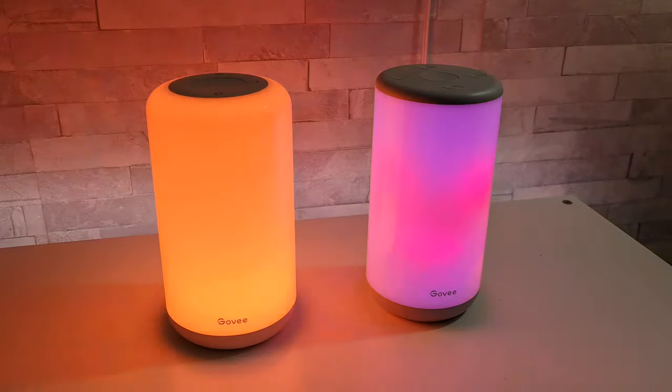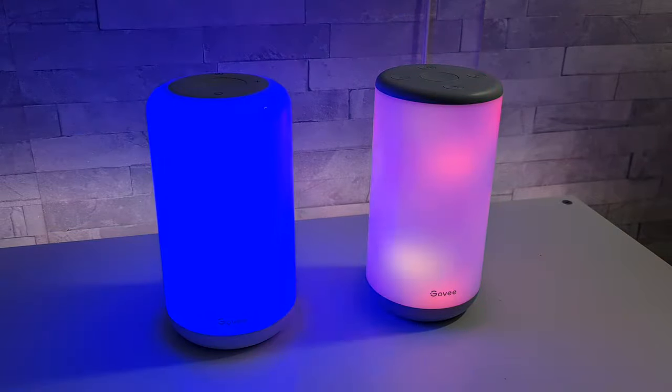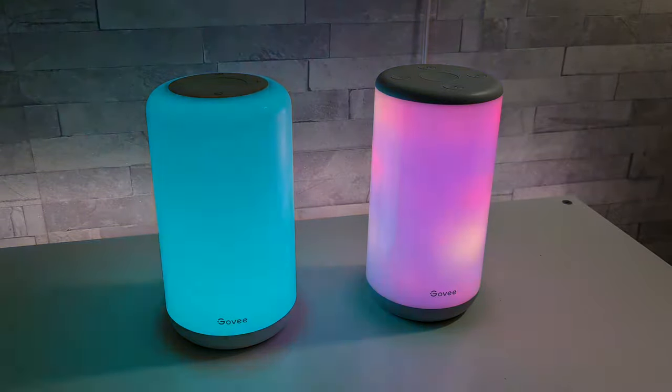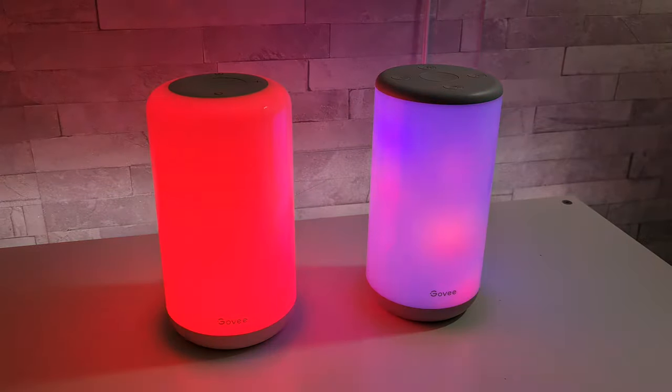Both look very nice indeed, but if it was me I'd rather go for the bigger one over the light version, simply because you've got more options available to you.